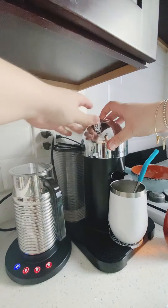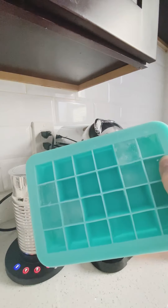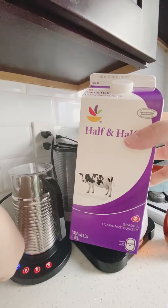First, I'm going to brew one of the coffee capsules with my Nespresso machine. I'm using Decaffeinato, which is essentially a decaf cappuccino. I'm going to brew that over ice.